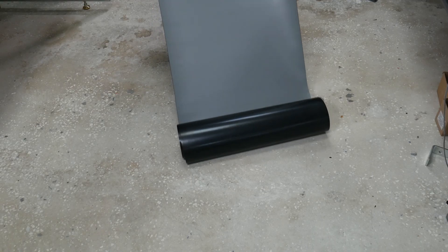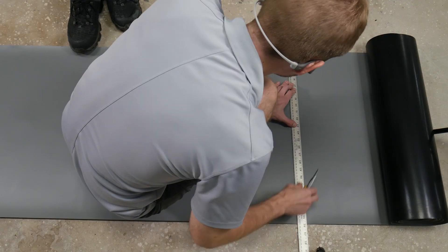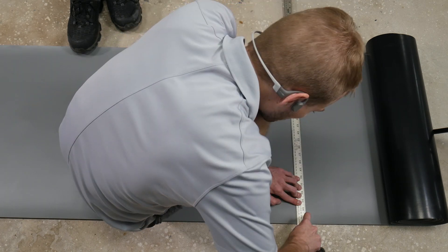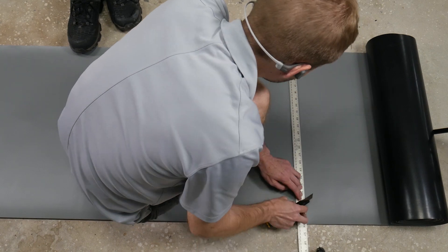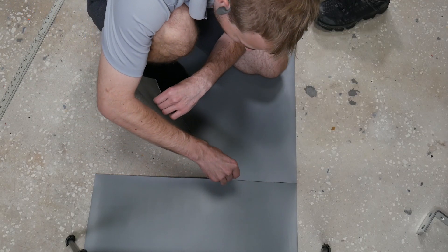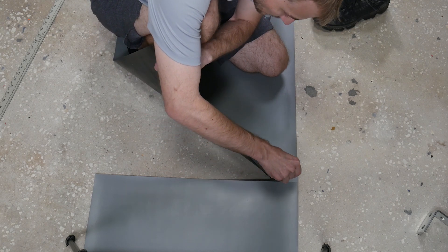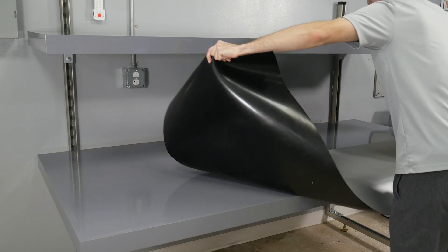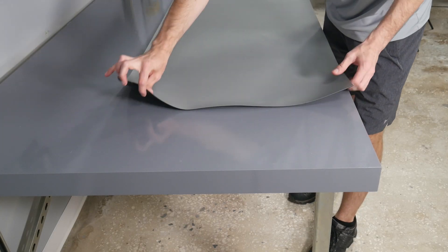And to save money, I always buy a 20-foot by 24-inch roll, and then it lets you just cut down the exact size that you need. And that's what we use on all of our benches. So measuring it out and cutting it just with a standard razor blade, it comes apart pretty easy. It just does tend to snag a little bit, so you sometimes have to cut it a second time.